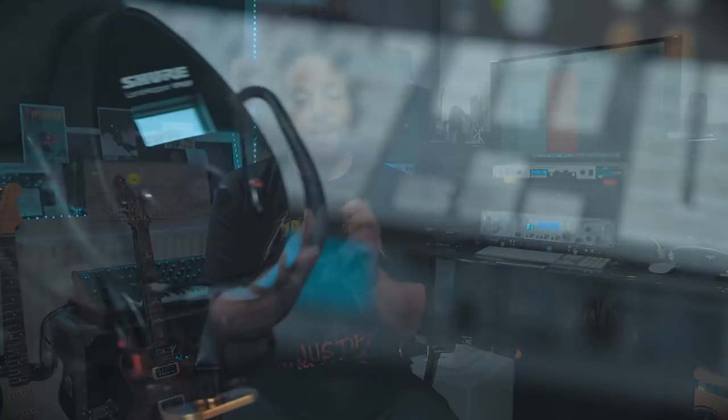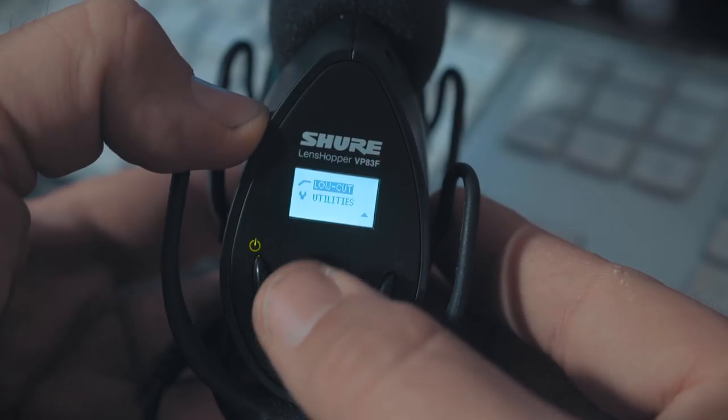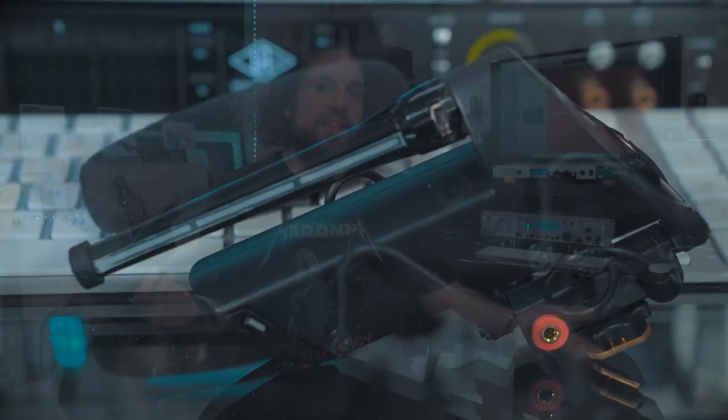However, this is the new Shure VP83F LensHopper microphone by Shure. Shure don't need any introduction — they're one of the biggest, most renowned microphone companies in the world. They make microphones like the SM58, the 57, industry standards. Everybody knows how good and reliable they are.